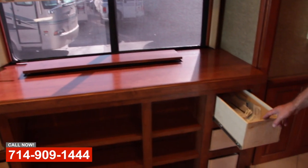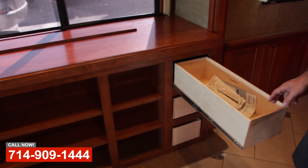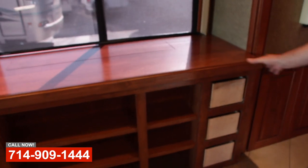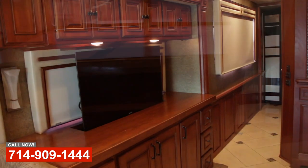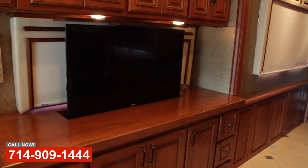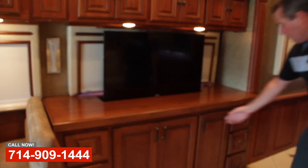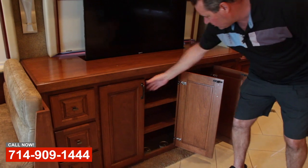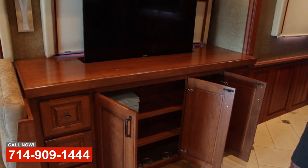Hi, this is Art with OCRV. I wanted to show you this project — we had some video earlier of it when we were in assembly, and so this is the finished project. This nice cabinet that we built for the customer, a TV lift cabinet with some really nice storage and very nicely finished off shelves. Everything looks factory or better.